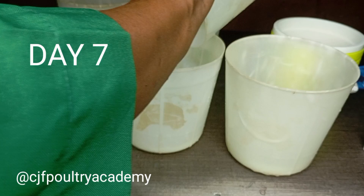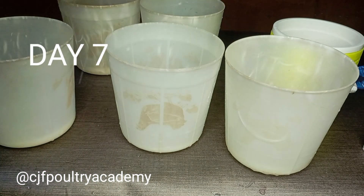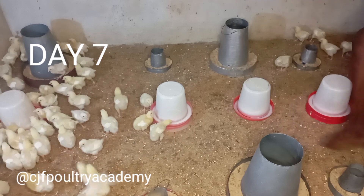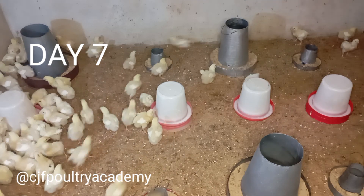The next video we're dropping will be the Day 7 weights and how to calculate your net weight. Please follow our page if you're enjoying the series. Click the share button and help a farmer out there. This is me giving the birds the vaccine water now.